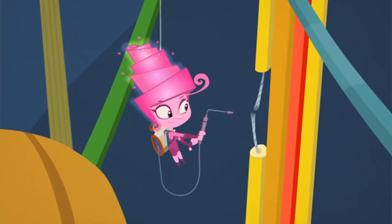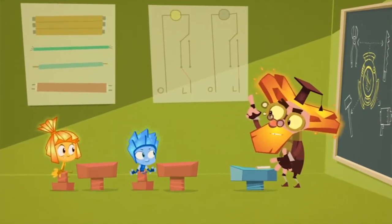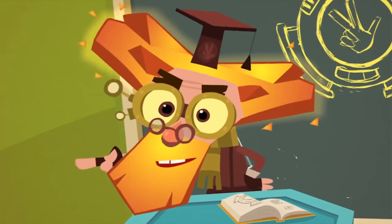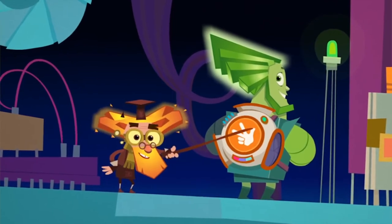Every adult Fixie has their own hackamat. But before children can get them, they have to go to school and study hard, and then pass an exam before they have the rights of a full-fledged Fixie. And it's only after all of that that young Fixies get their own hackamats.